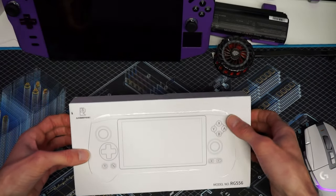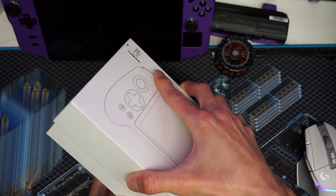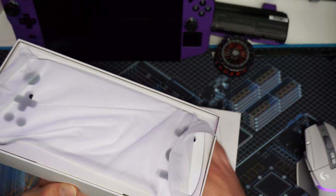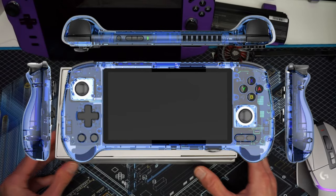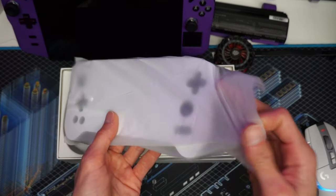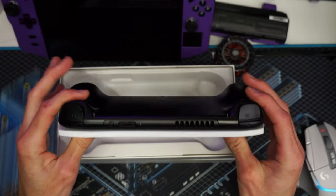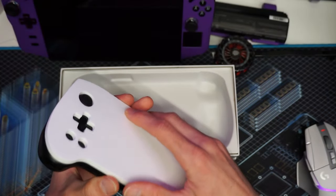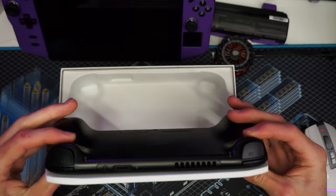Alright, so it comes in a nice clean white box. I'm going to open this up — they did send this in black, but you can get it in a blue color that's clear and looks really cool. There's a nice little foam pad to protect the joysticks and buttons from shipping damage.